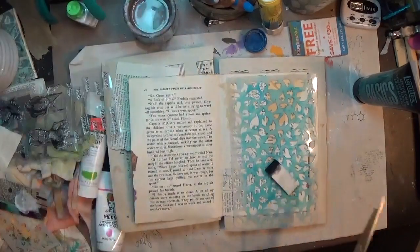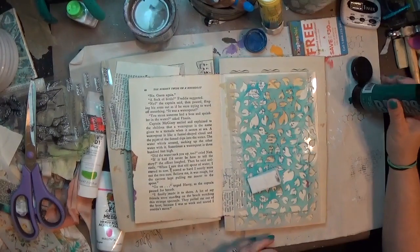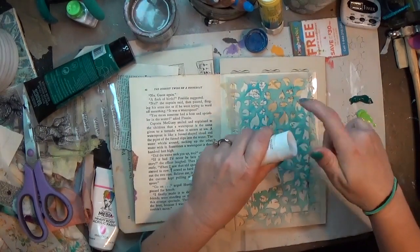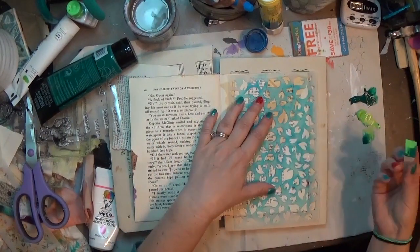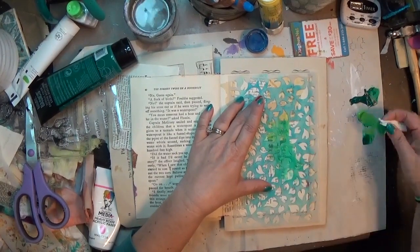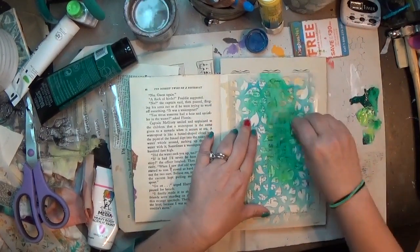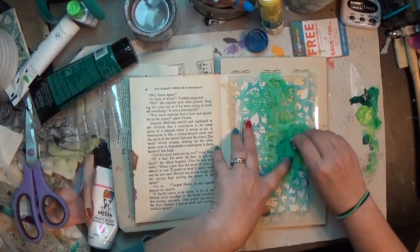This leaf stencil — I cannot tell you who made it or where it came from, I have no idea. It's very possibly maybe Dylusions, but I could be very wrong about that. I'm putting down two different shades of green paint; both of them I believe are Liquitex. One is the darker Liquitex Basics green, and the other one is kind of a limey fun green. I wanted my leaves to have a variation of colors, not just some boring single color.